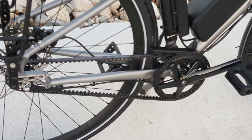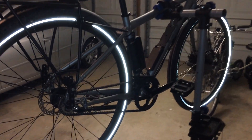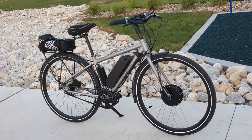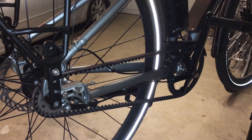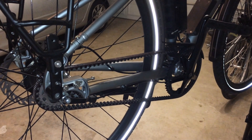Welcome back eBikeaholics. In this video we will be tensioning the belt on a Gates Carbon Drive. After about 100 miles with our Spot 5 Points with a 500-watt, 48-volt, 21-amp front hub motor kit, we are noticing that the belt is feeling a little loose.